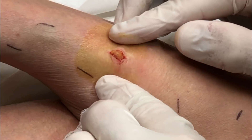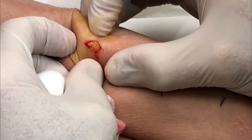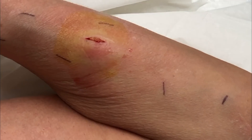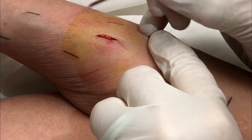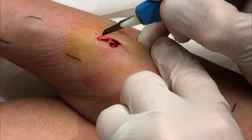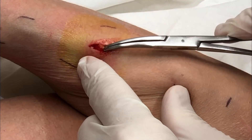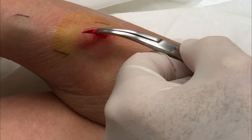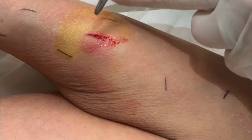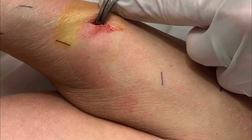It looks like it just wants to jump out. Maybe got a little bit more. Come get me if you can — not like it's high, they're stubborn. Skin's tougher than people think to cut.